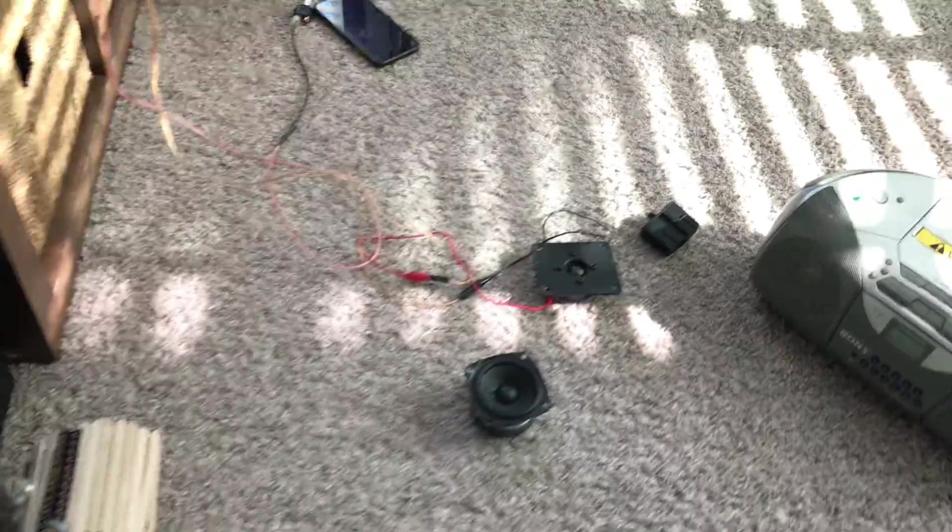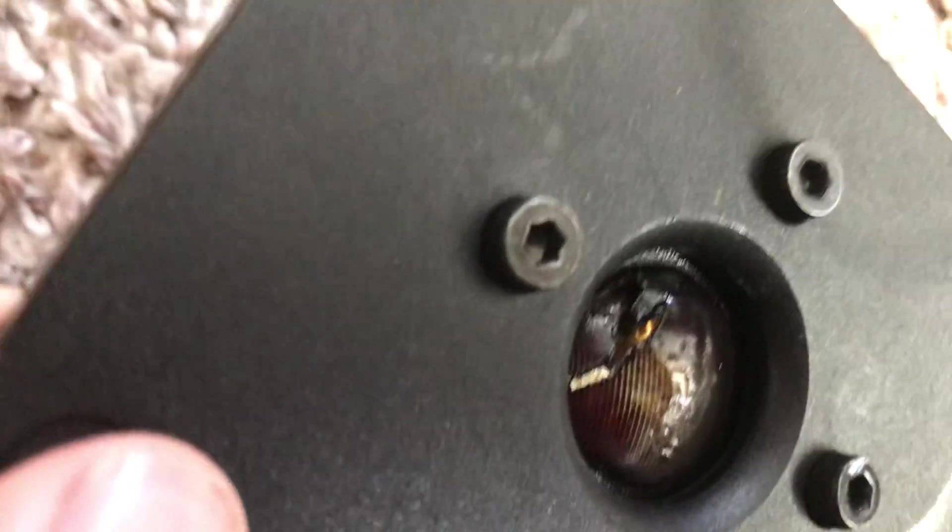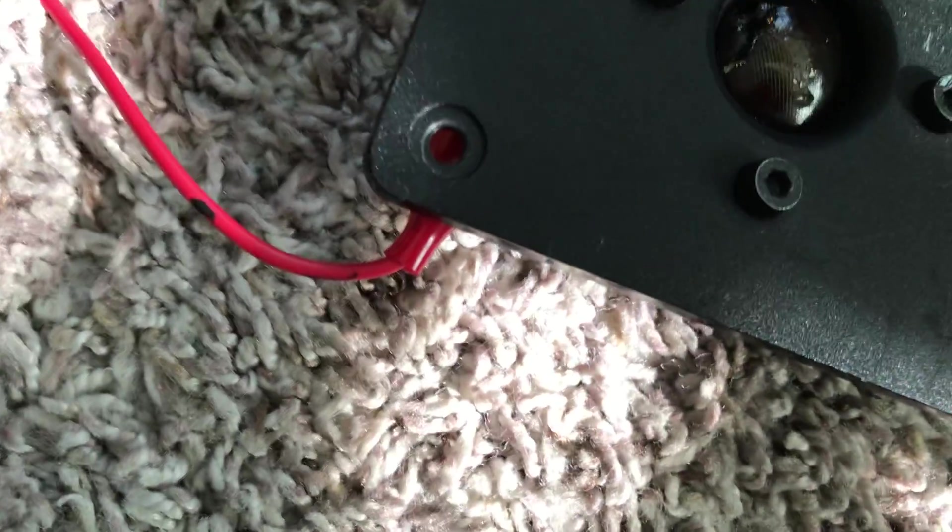It smells super bad. Venting the room — turn the fan on. We got a hole in the tweeter. Wow. It's not even blowing yet. Not even blowing.